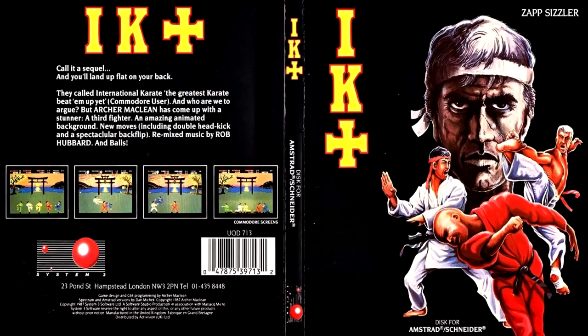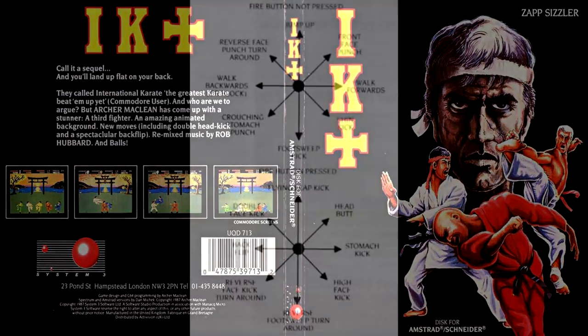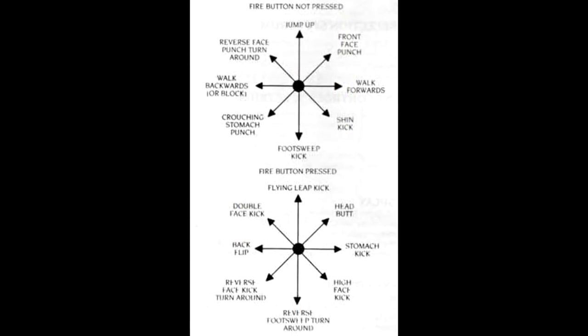This is an excellent 1v1 fighting game but with a difference — there's now a third fighter, so 1v1v1 maybe. It also has a huge range of moves available, all done by the use of one fire button on a joystick, and it actually works really well.